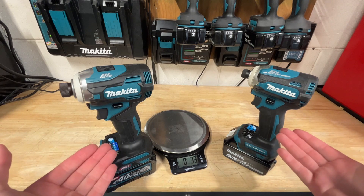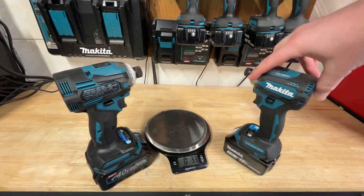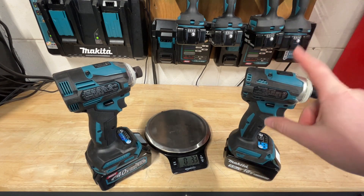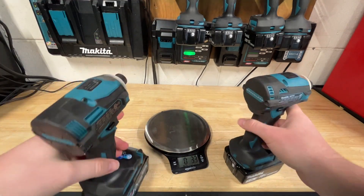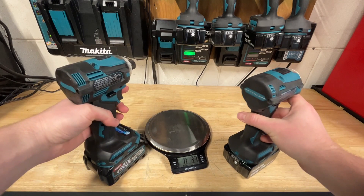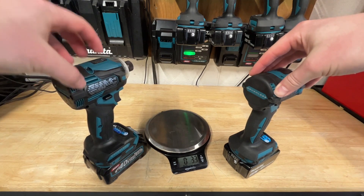Moving on to impact drivers. The current model in the United States is the GTD01, and I picked the XDT16. The latest model you can pick up right now is the XDT19; however, from looking at the shells on these, they compare very similarly. Also, the XDT16 is slightly more powerful than the XGT, so I figured this would be a better matchup for the current generation XGT tool.